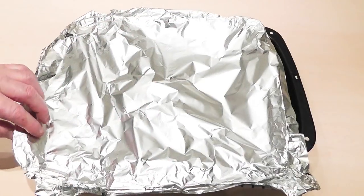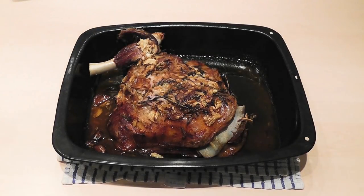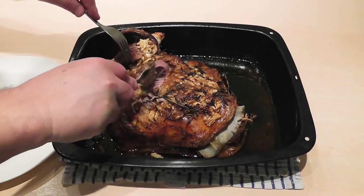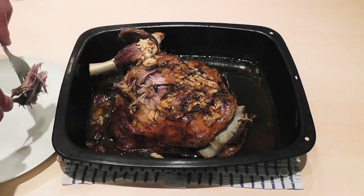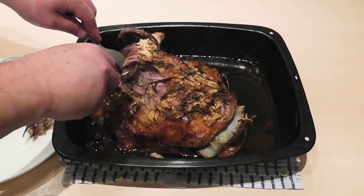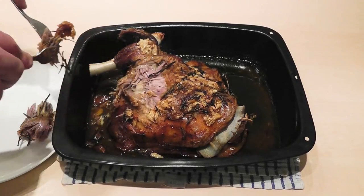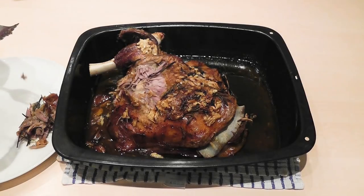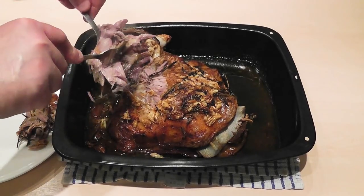With the lamb — I've taken it out of the oven and left it to tenderise. Have a look at that — it looks beautiful. That meat is so soft and tender. I'm going to serve that up with a little bit of mash, vegetables, and gravy for a really delicious meal.